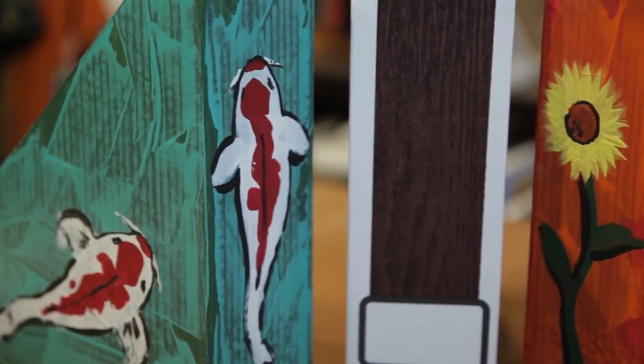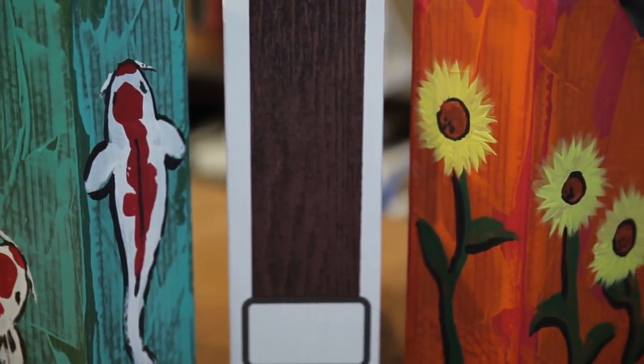Hi, I'm Gene Jimenez and this is a painting technique to use on a cardboard magazine holder. These cardboard magazine holders are cost-effective and fun to decorate. Let me show you.